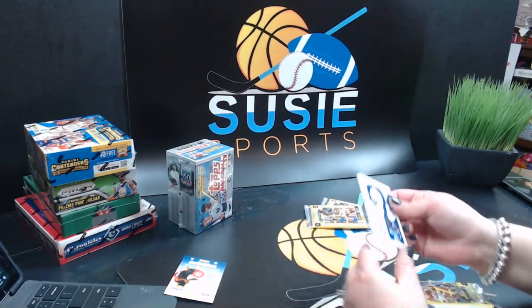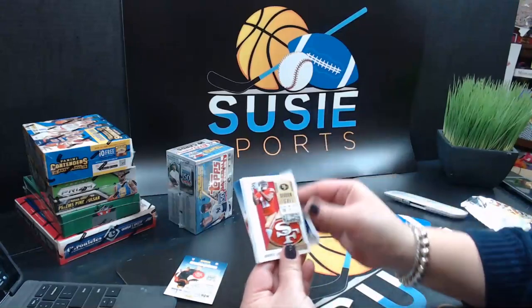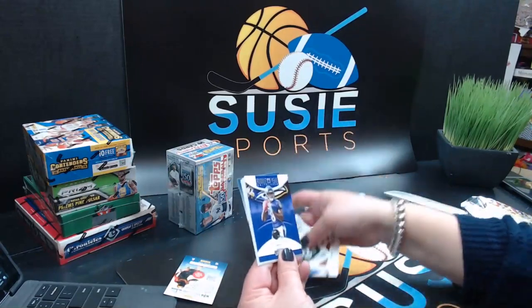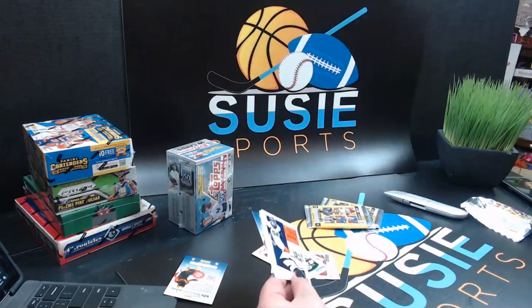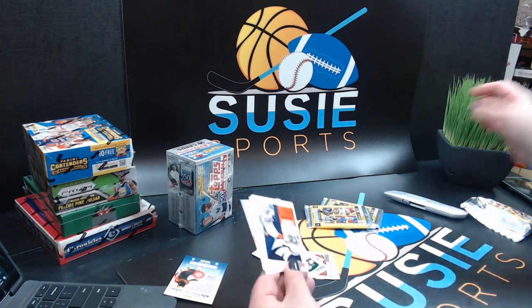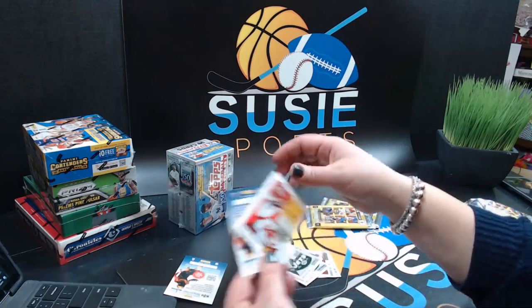I still have one more box of Topps Series One if you want to get to that — I brought it out. And we do have personal boxes again if anybody's interested. T.Y. Hilton, Marquise Goodwin, Dak Prescott, Jamal Adams — Rookie of the Year contender — Lamar Jackson. That is a nice insert. Lamar Jackson, Lon Miller, Rookie of the Year Contenders — I love this. Robbie Anderson and Patrick Mahomes.